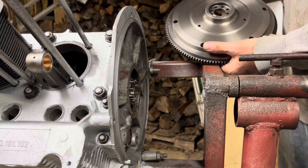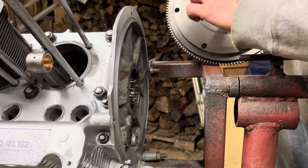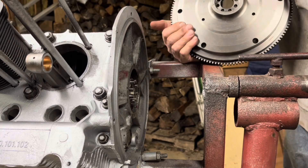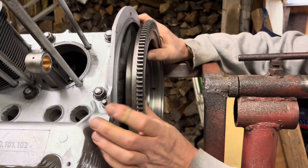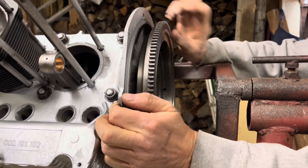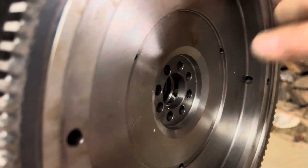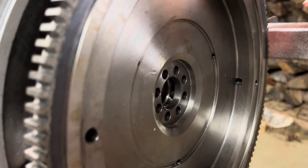If you look at the flywheel, it's hard to see, but the space between this one and this one is wider, which means the flywheel only goes on one way. These are the two dowel pins that are a little farther apart — you want to line it up like so. You'll see there are eight dowel pins. We're going to put the gland nut on and tighten it to spec, then we'll check our end play and see where we're at.